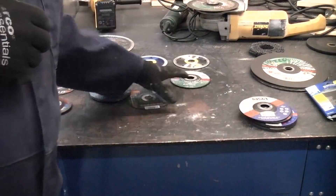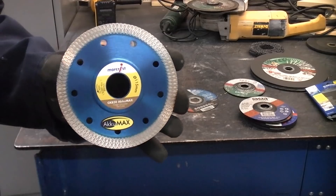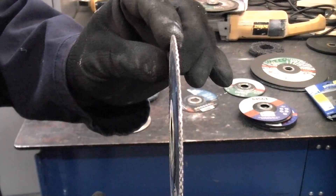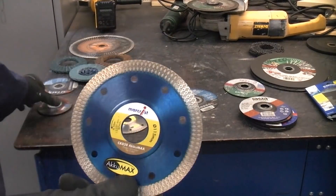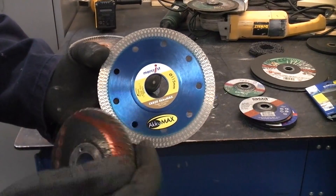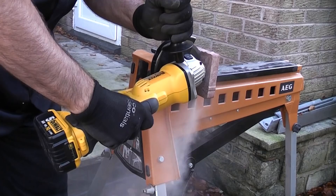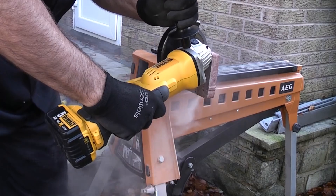We're now going to take a look at the diamond discs. These are a much better idea and far safer — there's much less chance of the disc disintegrating if you use one of these. This particular one is a tile cutting disc made by Marcrist. Another advantage is they don't tend to get smaller like normal discs do, whereas a normal grinding disc gets considerably smaller as you use it. They also give you a very good finish. So where possible I would always use a diamond disc.